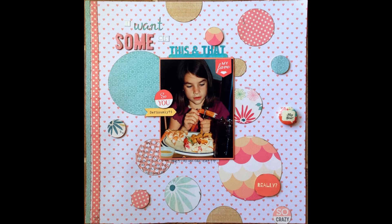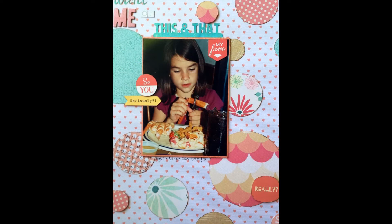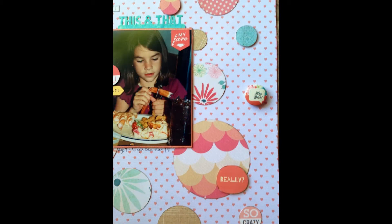Hi everyone, this is Robin and I am going to do a voiceover for this scrapbooking page titled 'I Want Some of This and That.' It's my daughter Rachel. She was, I believe, seven years old, and this child could eat some seafood.